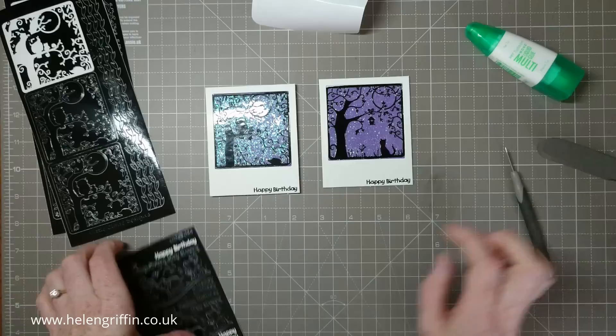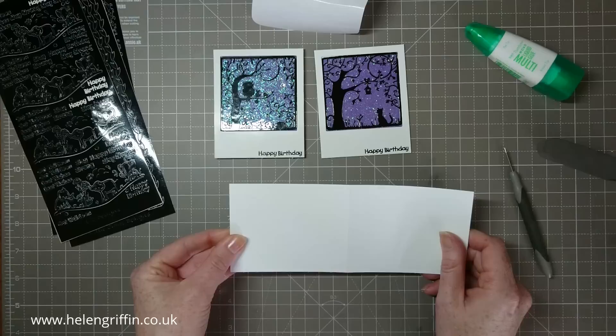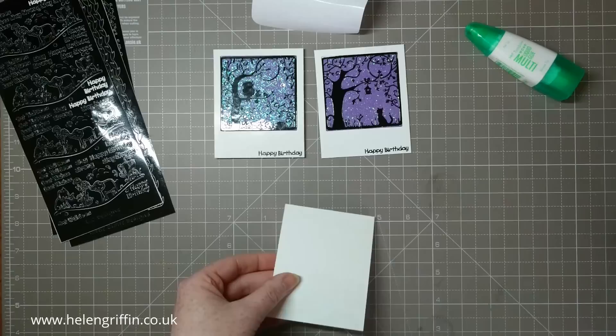Here is the card base. It measures seven and seven-eighths by three and one-eighths inches, and I've scored it in the centre at three and fifteen-sixteenths of an inch. All the measurements will be on the blog post accompanying this project, and all the links will be down below linked to the shop as well so you can buy your own.